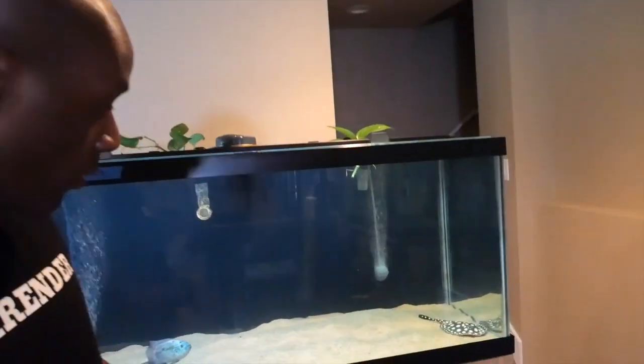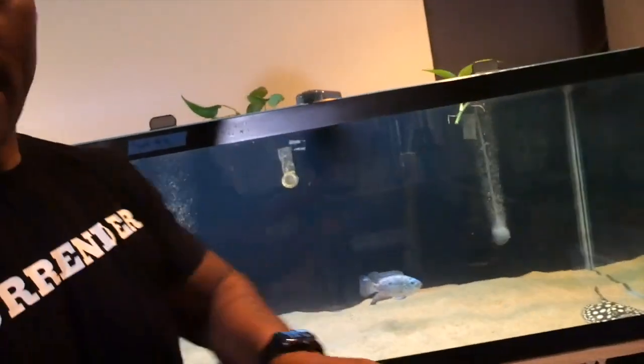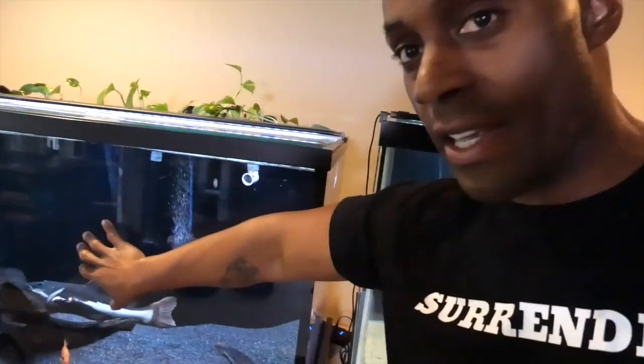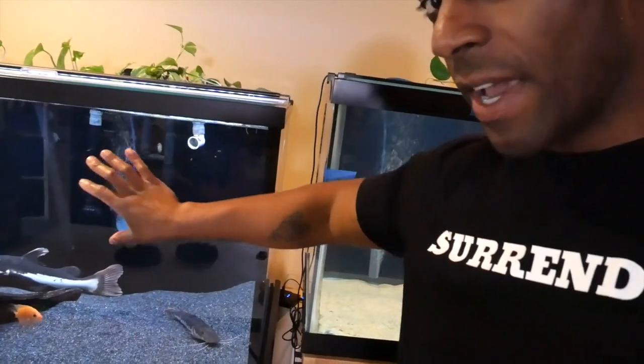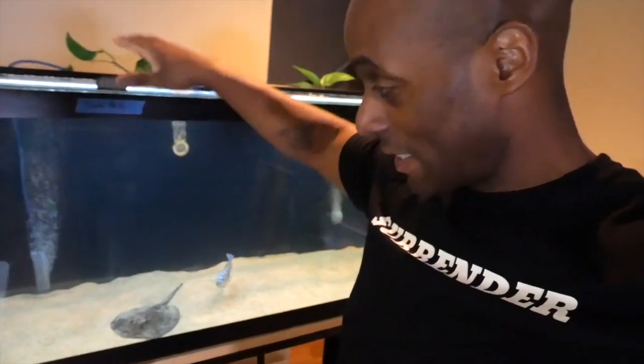I promised I'd show you guys what it looks like, so let's look a little closer. You can see the water is looking a little cloudy - it should be clear. If you look at this 180-gallon tank, it's super clear. I want to make the water in the stingray tank look as clear as this.